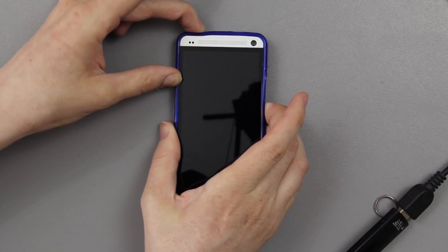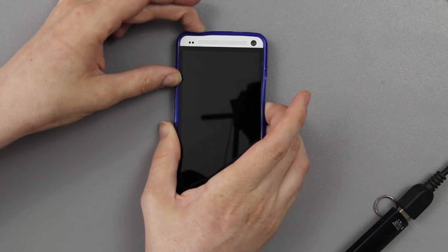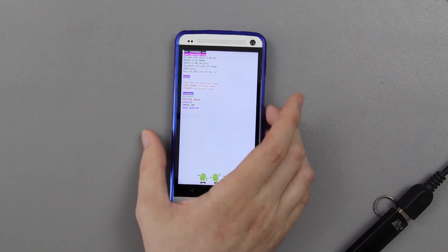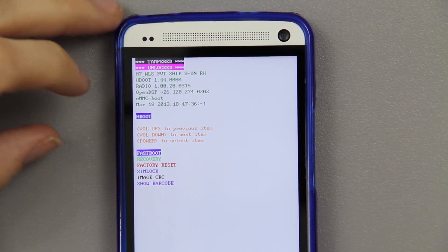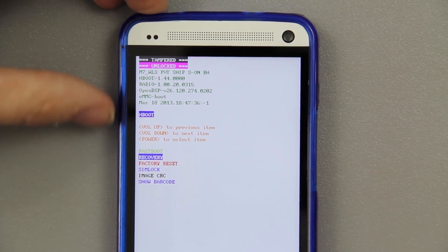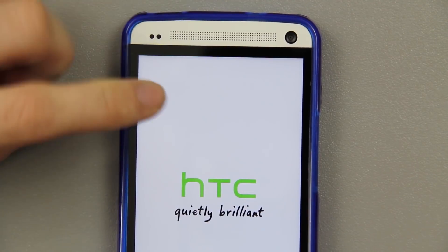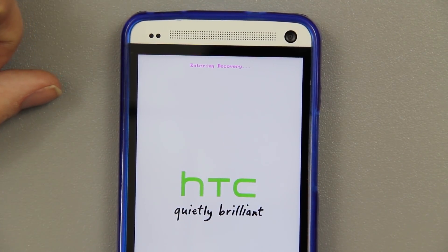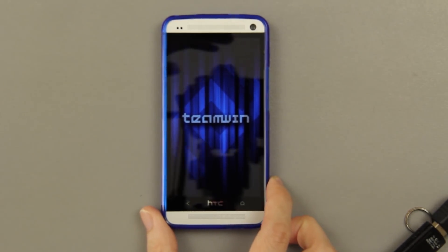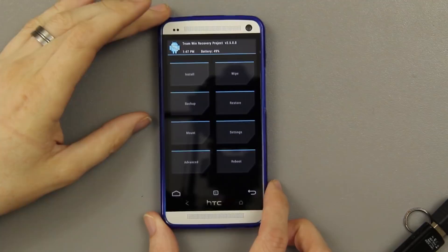We're going to hold the volume down and the power button until you see the bootloader. Mine says 'tampered and unlocked.' We'll press volume down and then the power button, which will take us into TWRP recovery.